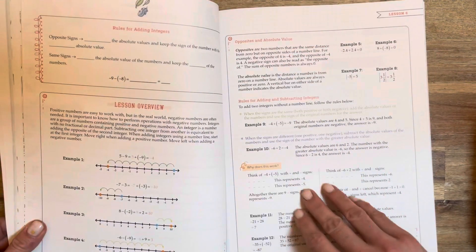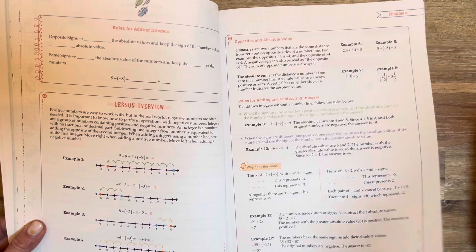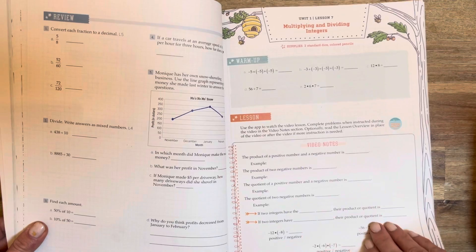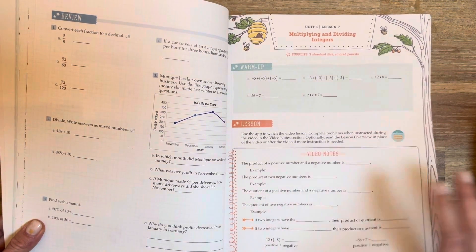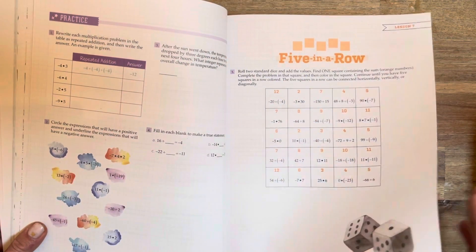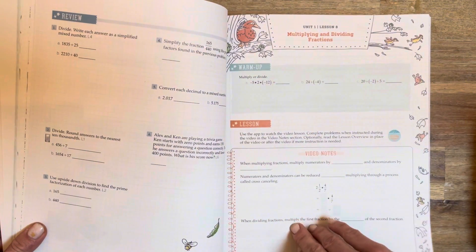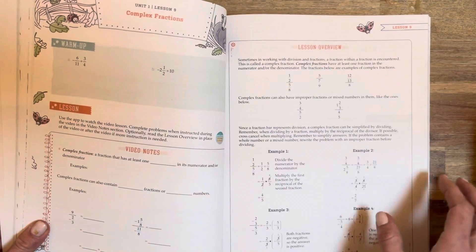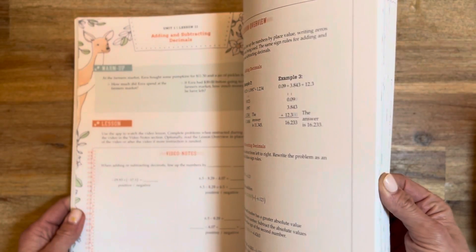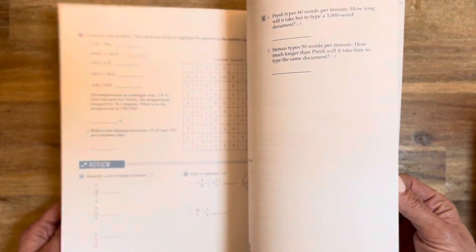While I don't feel like a full detailed flip through of every single page is necessary — because you kind of get the rhythm, flow, formatting, and style of the course — I do want to point out a couple of things and the main components of the unit. I noticed that it did touch on logic, which I thought was really great and important, especially in these transitional years for understanding those concepts.